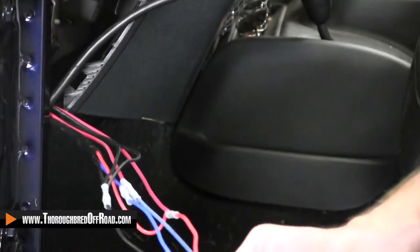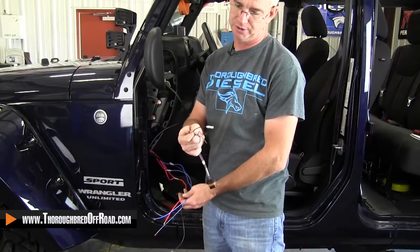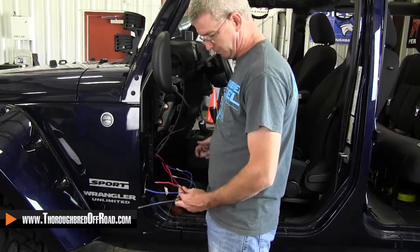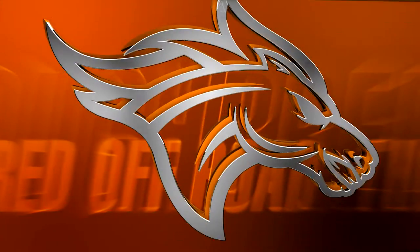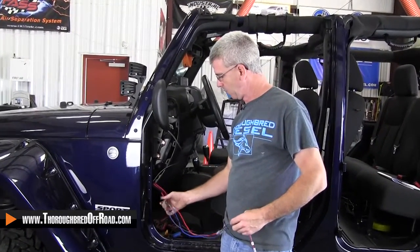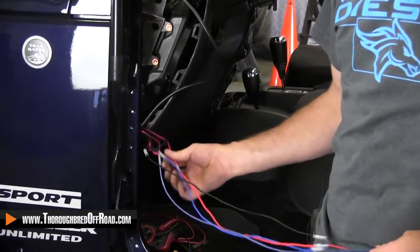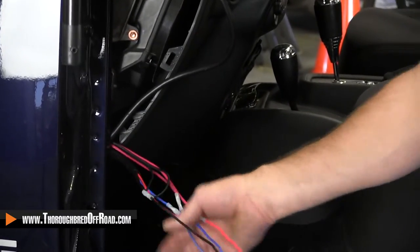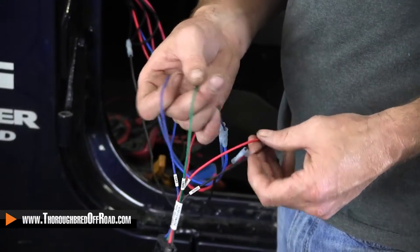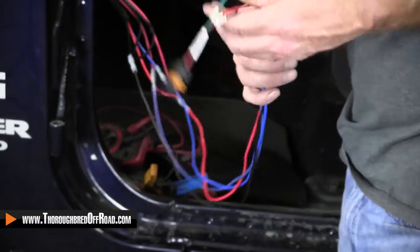I'm going to clean that up, but right now we're going to put the pigtail on. You've got your red for constant power, your black for ground, and your green and blue are your switch power sources. I've got all of my wiring done. I brought all my grounds together — the grounds that were in on the switches — and I put my constant power together. My two signal wires: your signal wires are blue and green on the Edge, that's the power out to turn your lights on or whatever your device is. Then you've got red as constant power and black as ground.